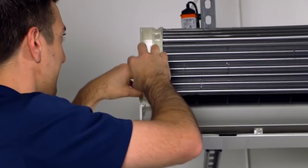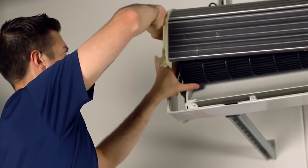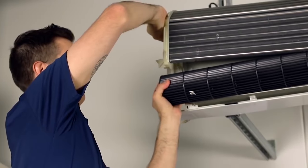The last step requires you to remove three screws on the left side of the evaporator coil. Once these screws are removed, you can simply lift the coil out towards you and then grab the blower wheel and pull it out.